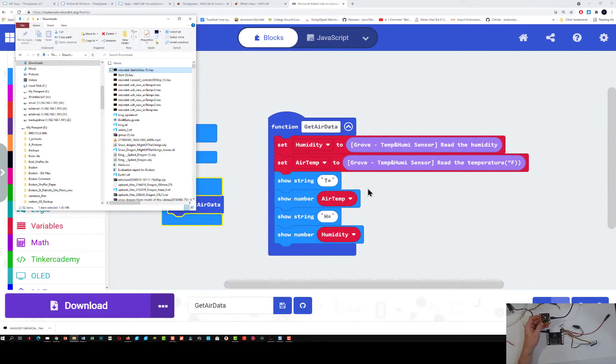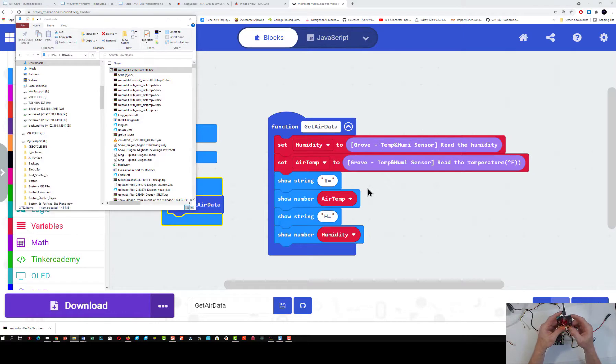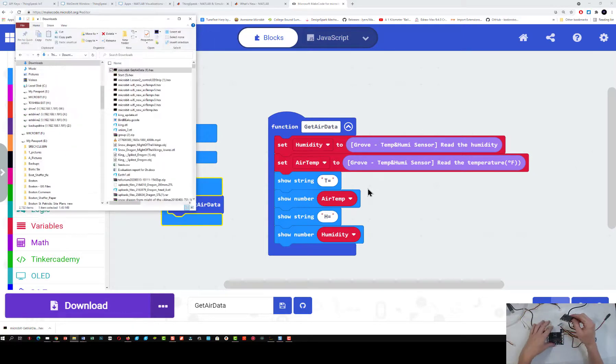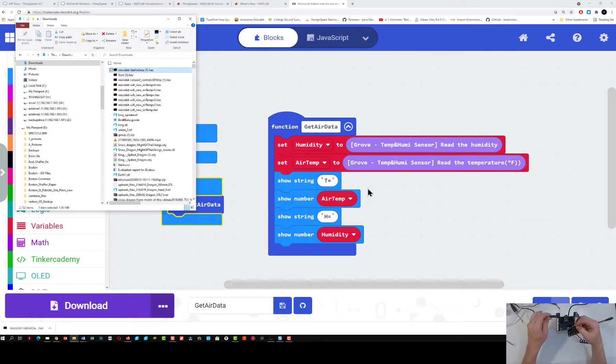I've got my information now scrolling across my screen. But I don't have my microbit in my shield, so let's put my microbit in the shield. Notice I've already got the power plugged in — you should always have this power plugged in because that allows all the sensors to get the right amount of power. Now if I plug this in, the program is already running on my microbit.